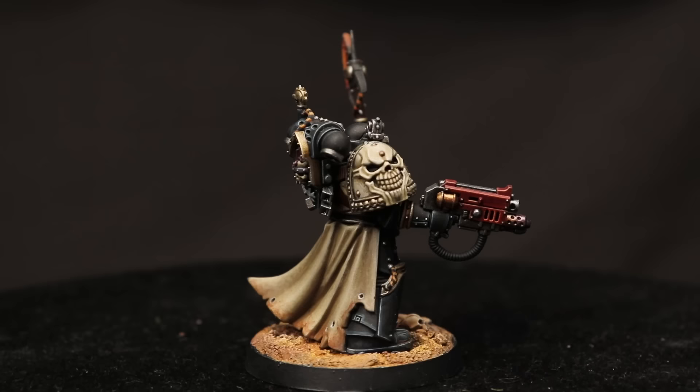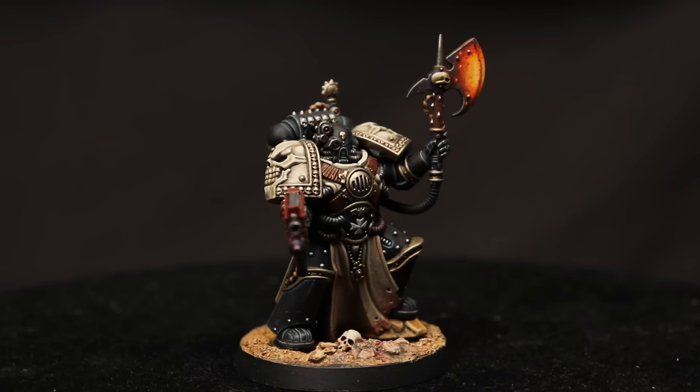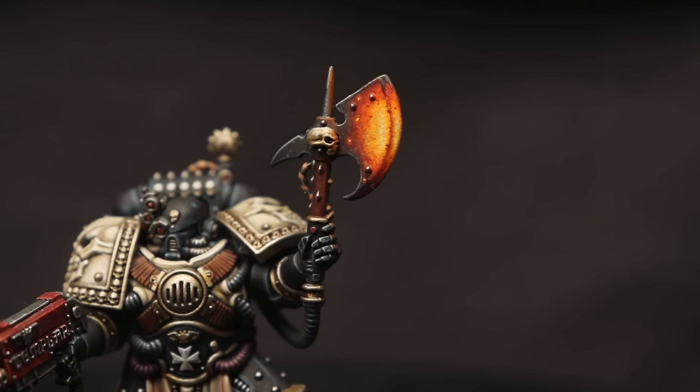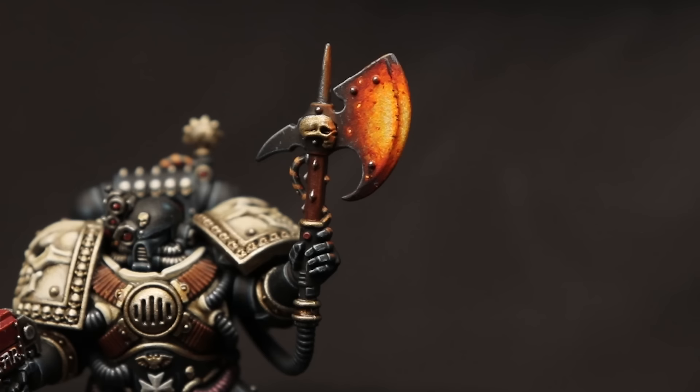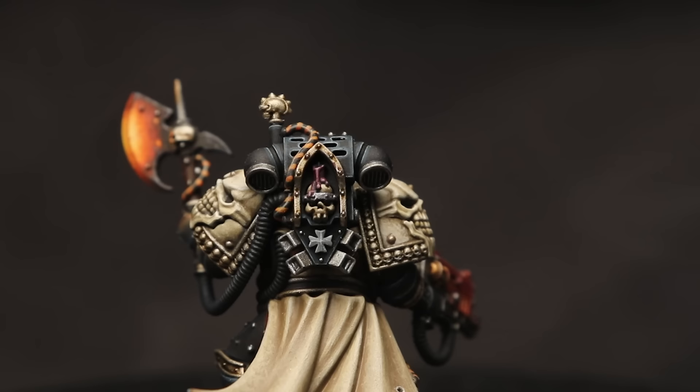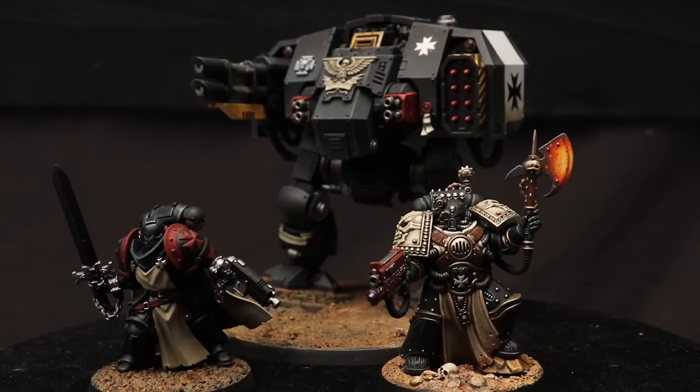This is the Black Templars Castellan, one of many unique Black Templars kits available in the current range. Jake did a molten metal effect on the axe, which I think looks insanely cool. More than anything, I got this piece because I wanted to see his work in person — it was both motivational and humbling at the same time. Jake has incredible brush control, and the edge highlights in particular are beautifully crisp. But at the same time, I'm really happy to report that it fits in well with my army.